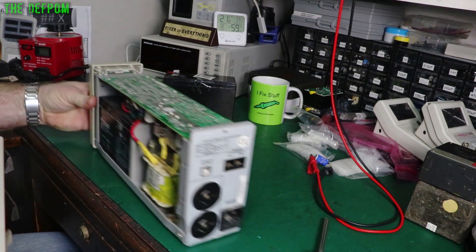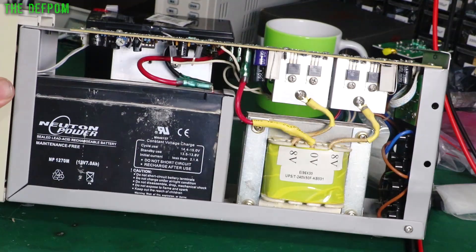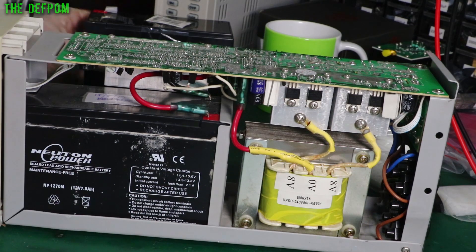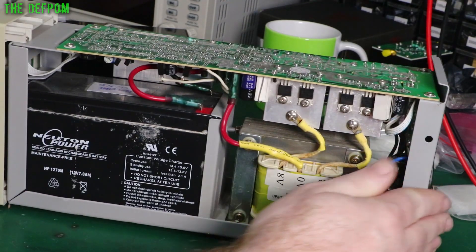And yep - one dead battery. You can see the leakage here on the sides. They don't last. What I've got here is a 9Ah battery; the original was a 7. They're basically the same size, so I'm not quite sure how they get that extra capacity - maybe it's slightly better technology.